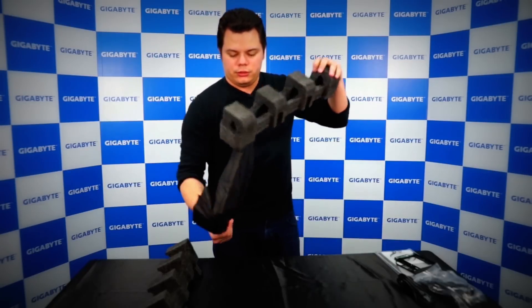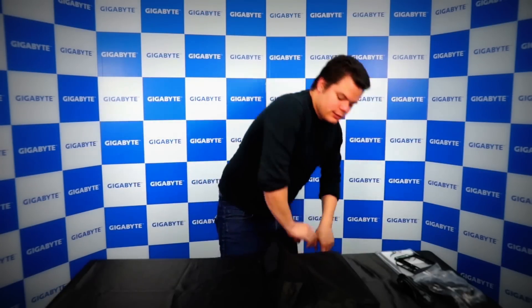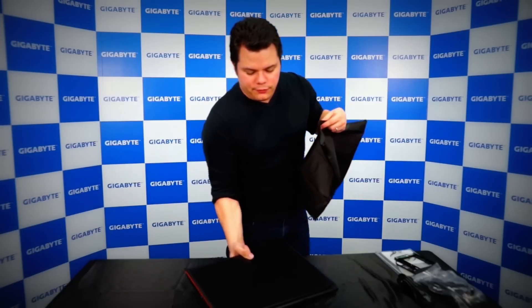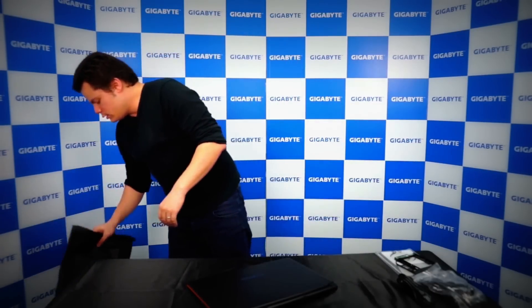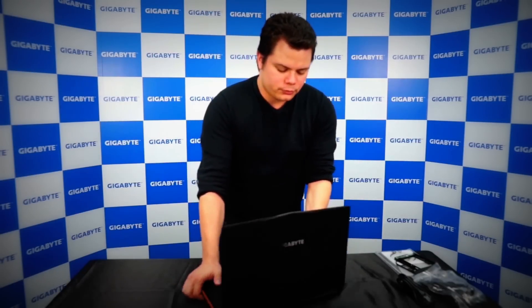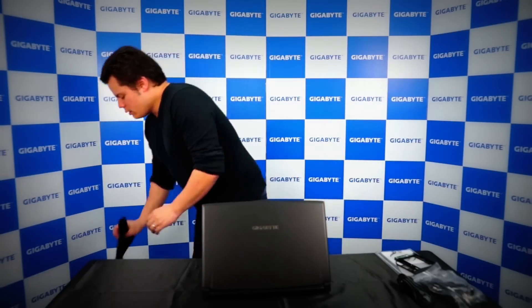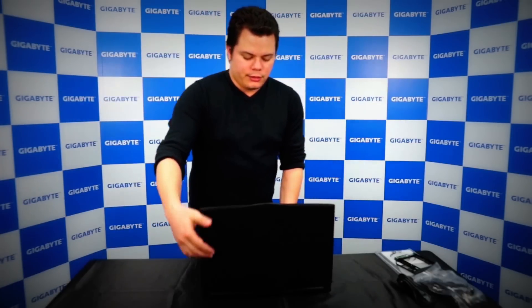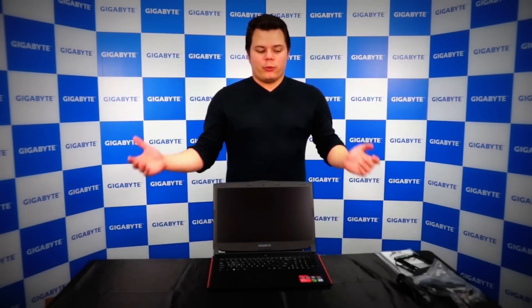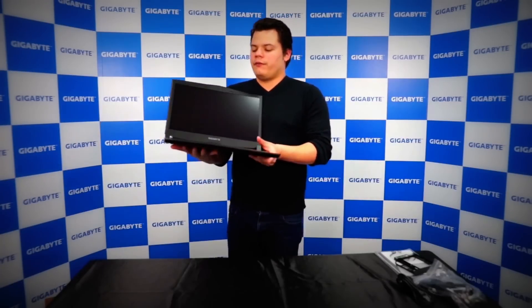Let's get the laptop out of its protection and here we go — here's the P57 Z7 right here.